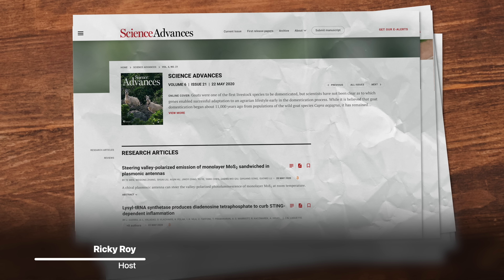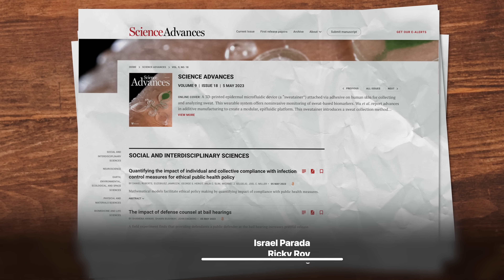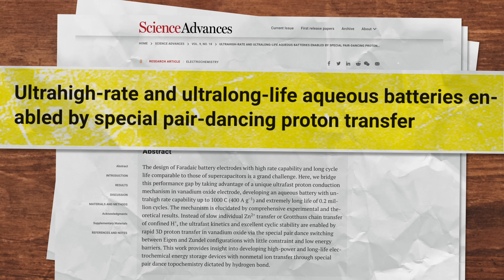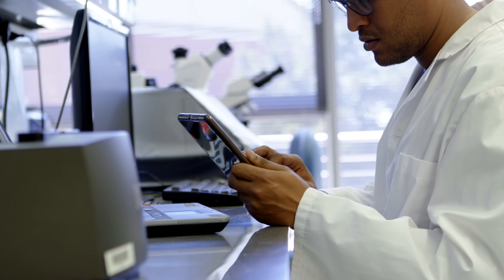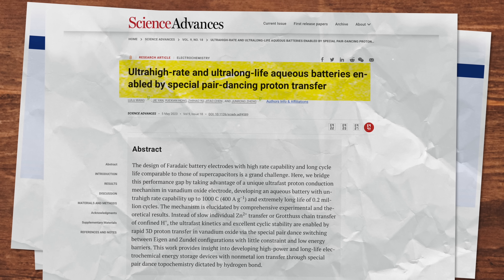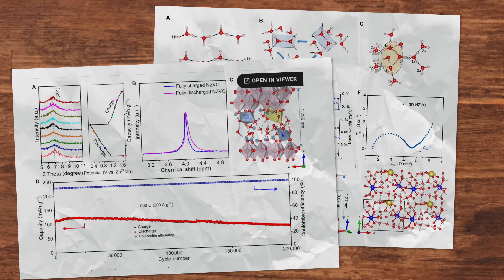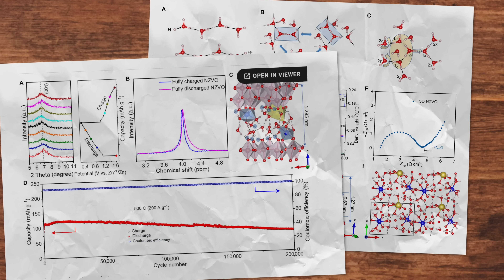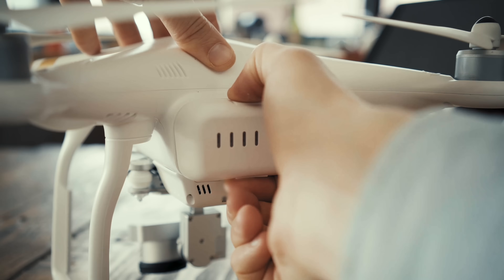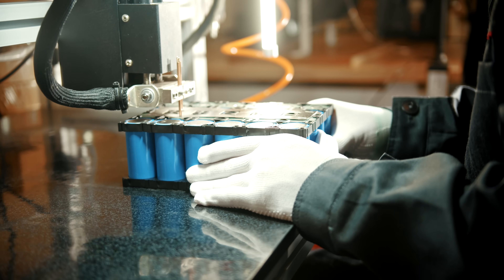I came across this headline: 'Ultra high rate and ultra long life aqueous batteries enabled by special pair dancing proton transfer,' and I knew I had to make a video about it. It's not very common to see such a clickbait-y title on a serious scientific publication. The paper is from a team of researchers from the Beijing National Laboratories for Molecular Sciences, and it describes an amazing breakthrough in zinc-ion battery technology that fixes most — but not all — of the issues these batteries have faced in the past.